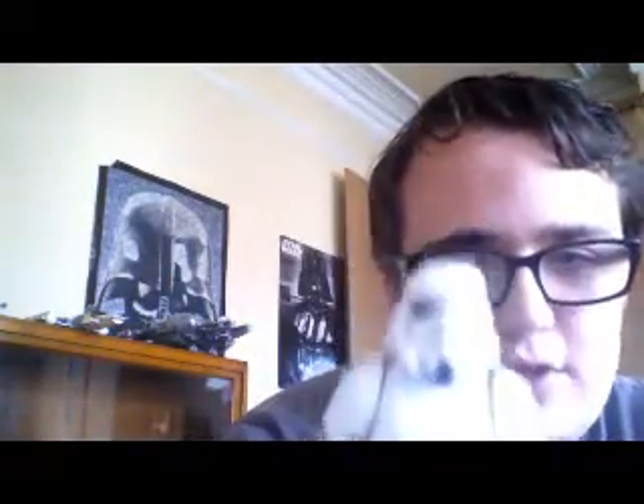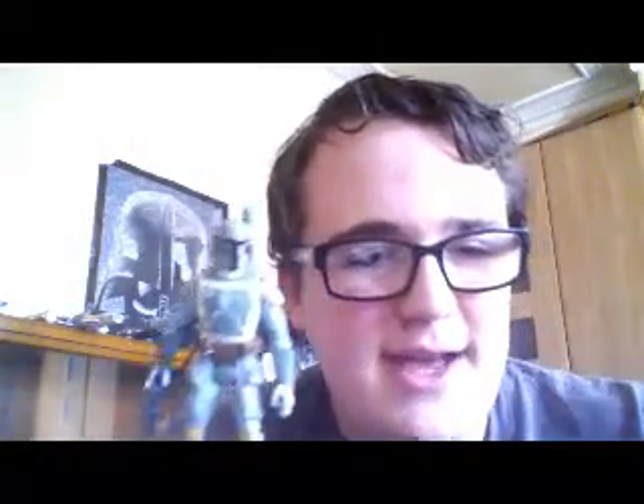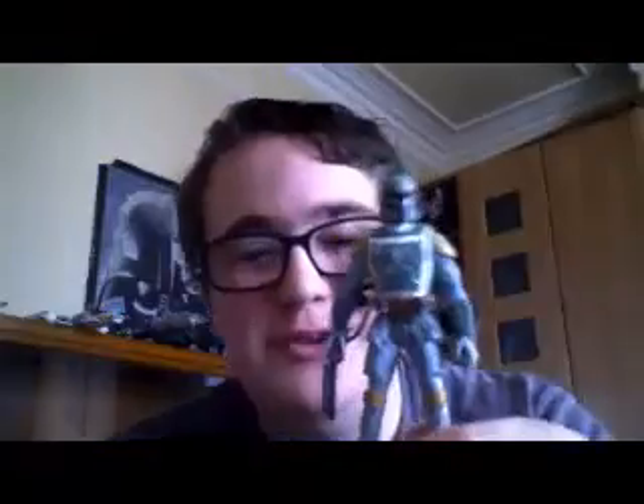Of course the helmet's not removable, like most characters in this wave. So it's pretty basic — nothing really much about that. I didn't really get the pack for him; I'm more got the pack for Boba Fett.